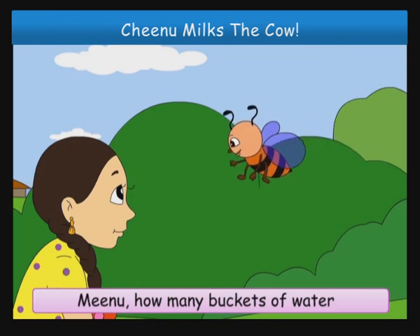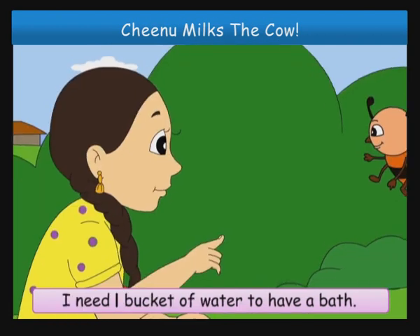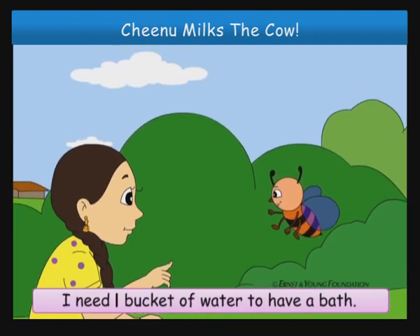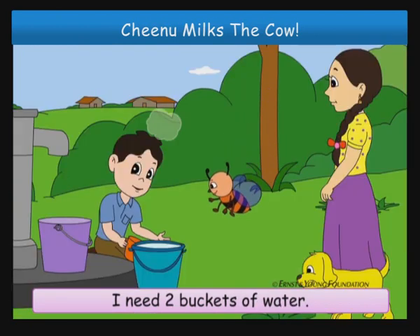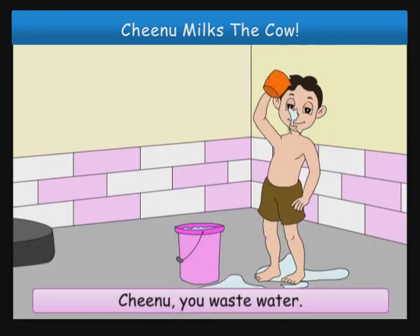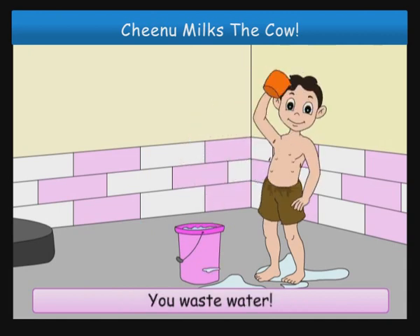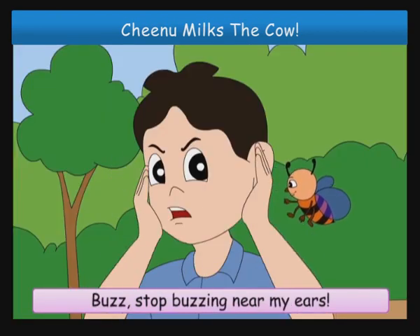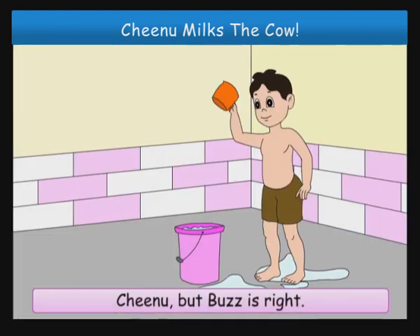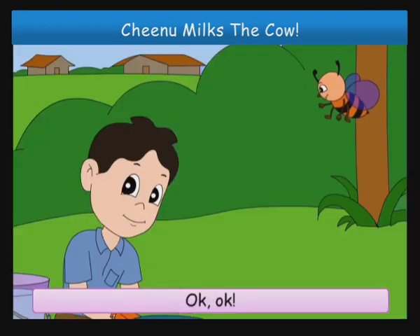Minoo, how many buckets of water do you need to have a bath? I need one bucket of water to have a bath. I need two buckets of water. Chinoo, you waste water. You waste water. Buzz, stop buzzing near my ears. Chinoo, but Buzz is right. Don't waste water when you have a bath.